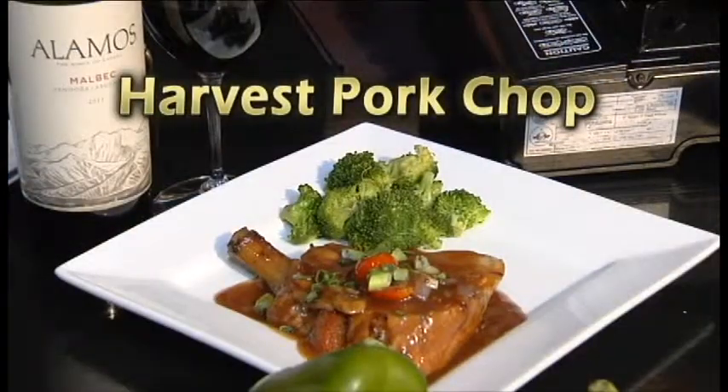Hi, I'm Nick Cox. This is Thunder Bay. Today we're gonna be doing a cooking segment with our harvest pork chop. This is a great fall item and we're very proud of this dish.